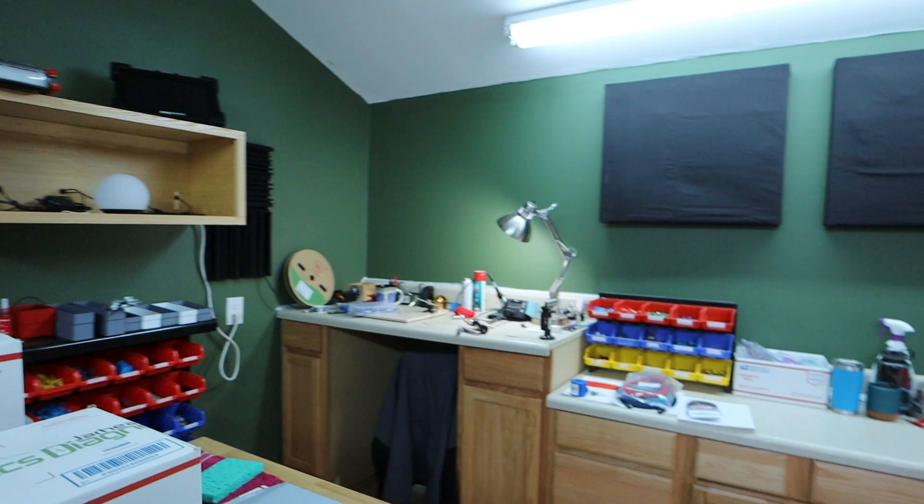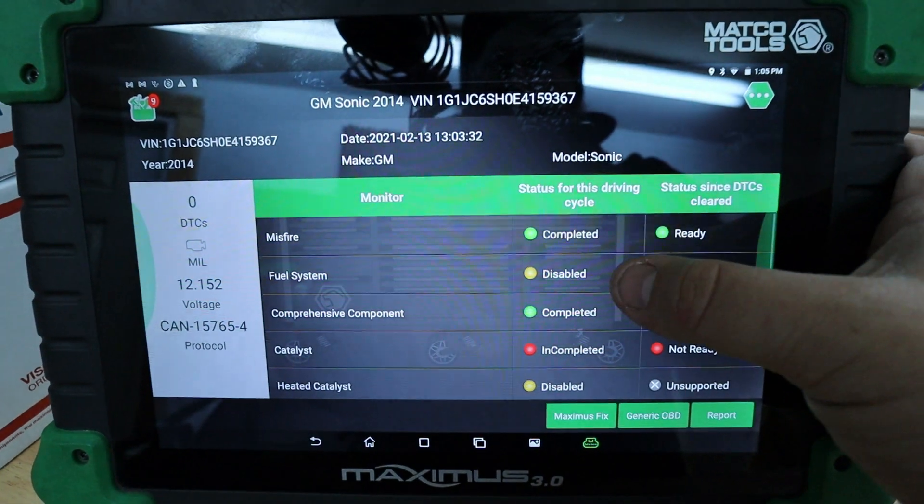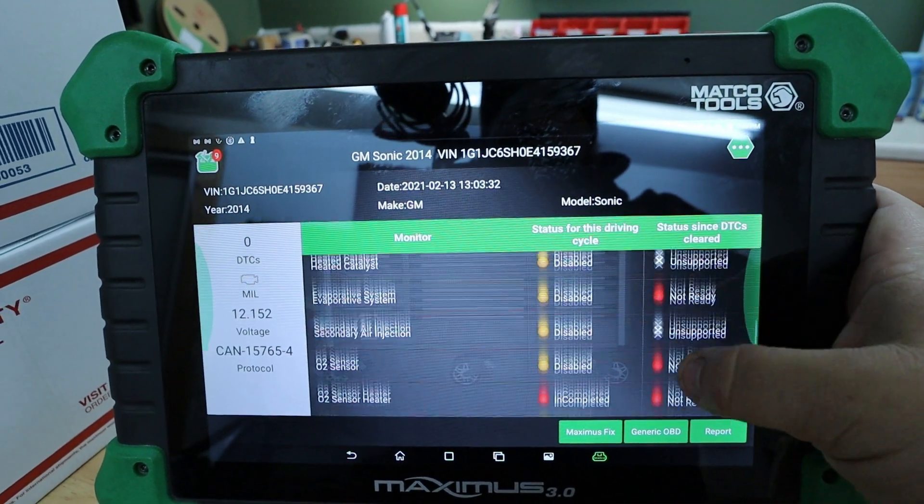Both my Autel and my Snap-on said that the monitors were all ready to set. But I switched to my Maximus, and as you can see right here, it says that this drive cycle these monitors are disabled, disabled, disabled, disabled, disabled — which means you're not allowed to do anything with those. That means there's something inside the computer sensing something out of place and not allowing you to set those readiness monitors. If I would have followed my own plan and researched the issue further, I would have seen this.